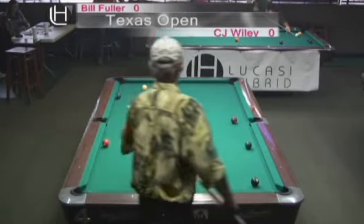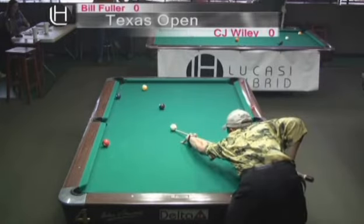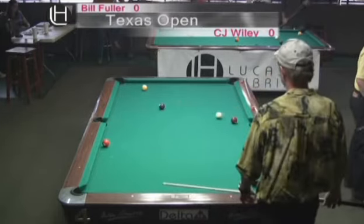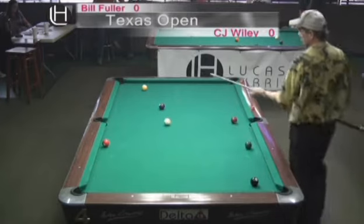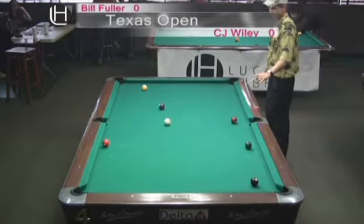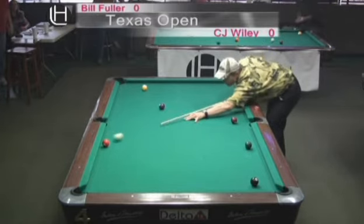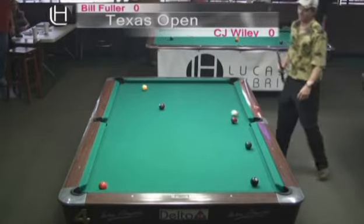One at the top and one at the bottom. Because of this angle, CJ has got to make the two come back over and across. He didn't hit this the way he wanted to. Now he's got a pretty tough cut rail shot on this three ball, and he's got to stay down. He came up on that, and he paid for it.